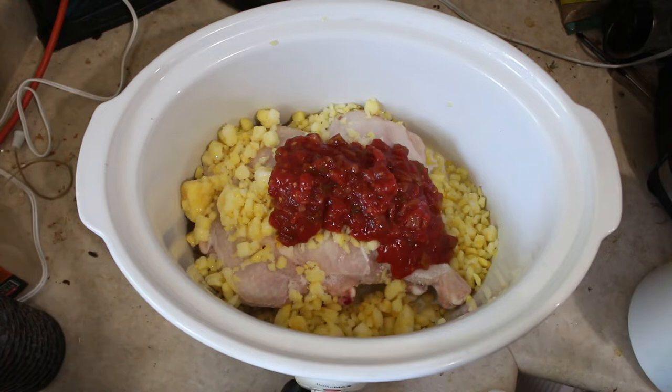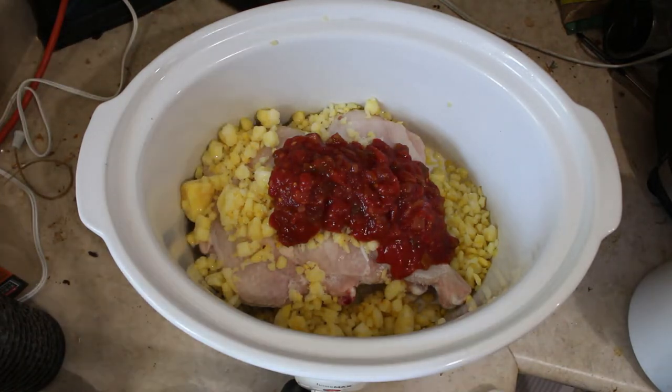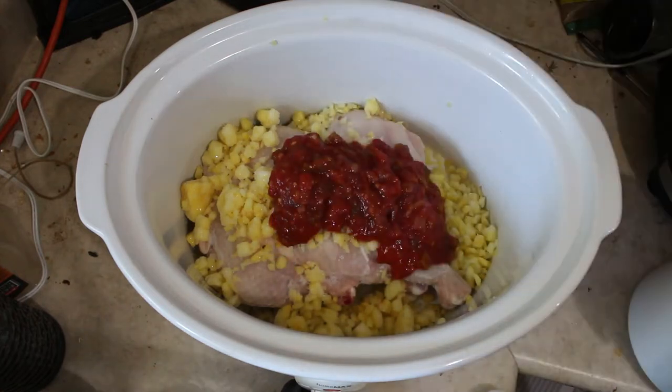That is equal to about one and a half cups of salsa. Some of these things I measure by looking. Separately, I also want to put in some onion flakes — two tablespoons.